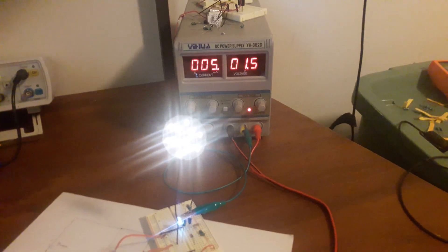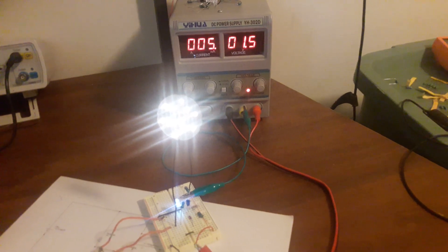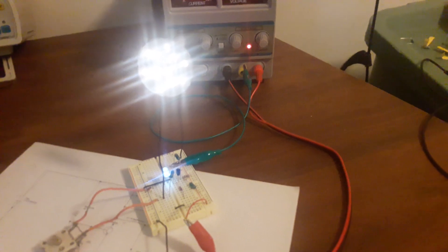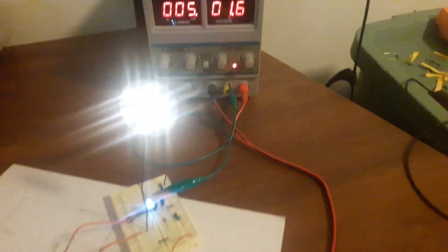Here I have the choke exciter running off 1.5 volts around 5 milliamps. I have the L2 coil connected to the ground on the power supply.